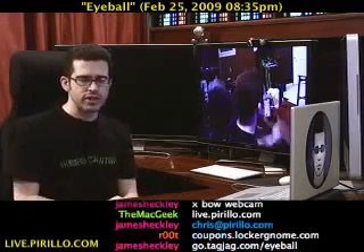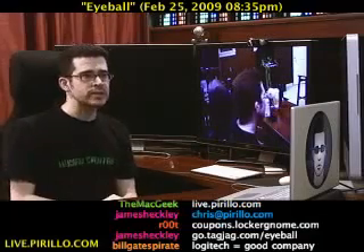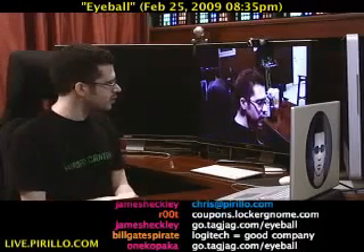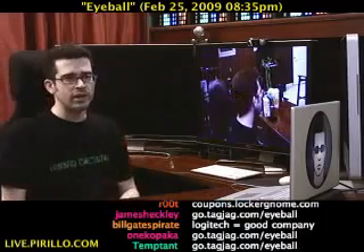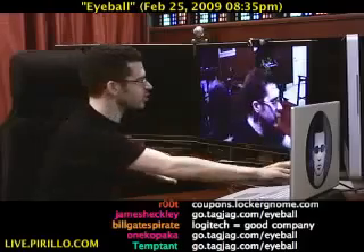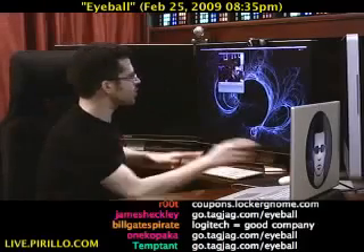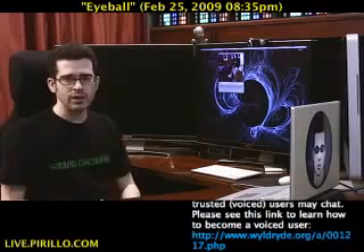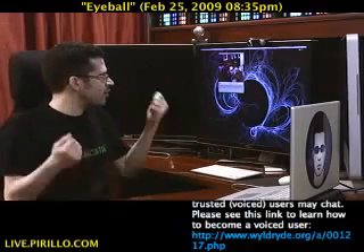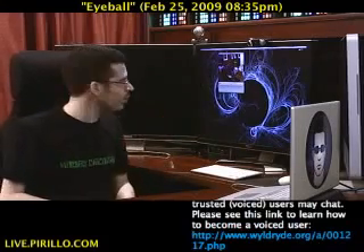I really don't know how else to demonstrate this beyond just showing you a live image of what's coming through. I zoomed in on my screen — let me zoom out again just to show you. I just got it pulled up in a little Photo Booth window. It's working just fine. Frame rate looks pretty much on par with what I expect from a webcam.